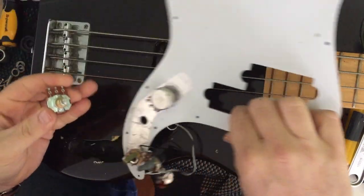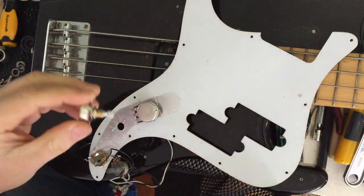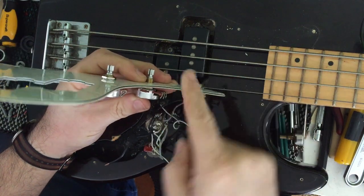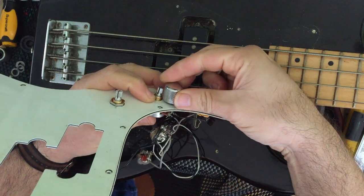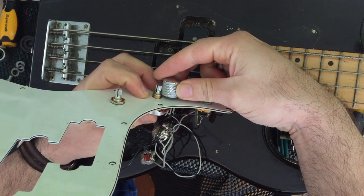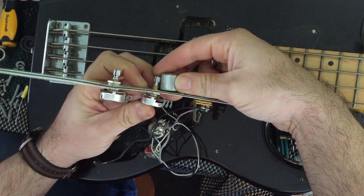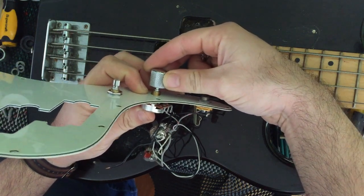This nut here is just providing space. The reason it's doing that is because if I don't have that nut here, the pot is going to stick right out. And when I put the knobs back on, the knobs will get down to about here and you'll have this knob sticking up off the scratch plate. Looks ugly, doesn't feel nice to play either. I want the knob to sit almost flush, almost in contact with the body. So when I put that on there, it fits nicely.